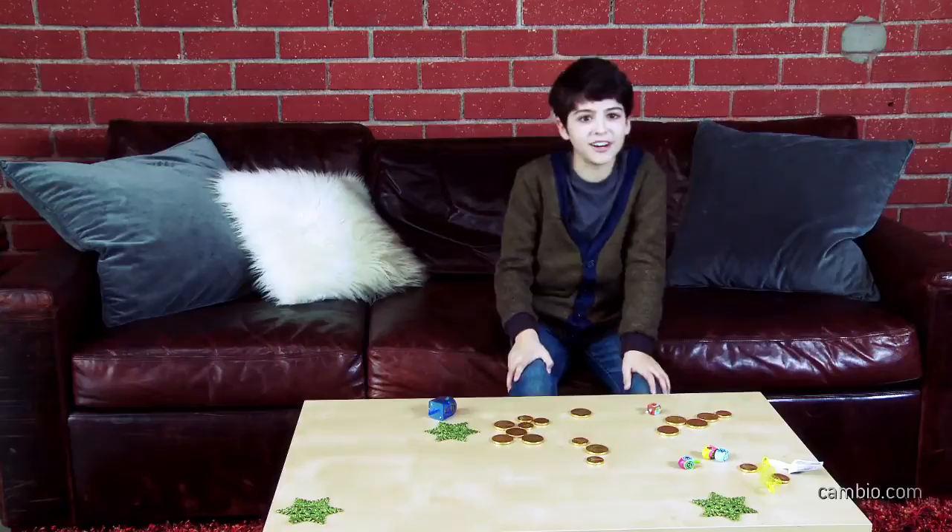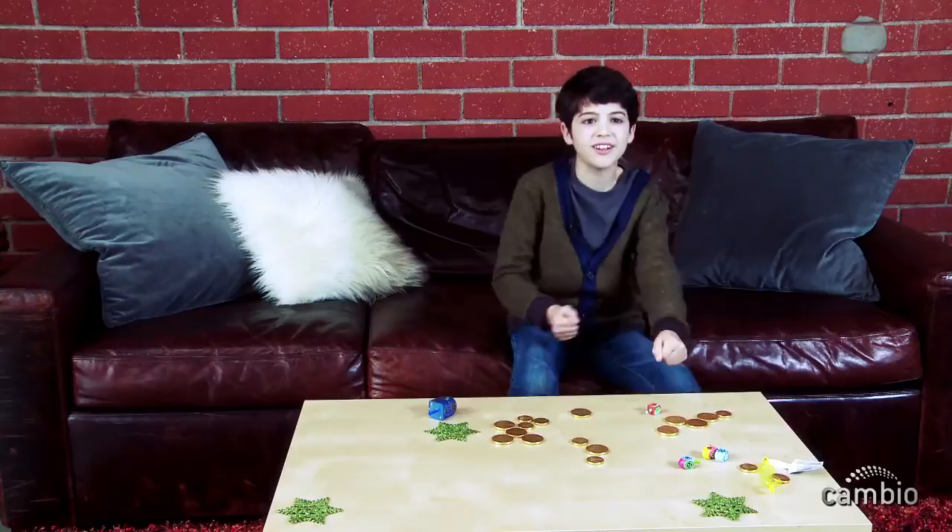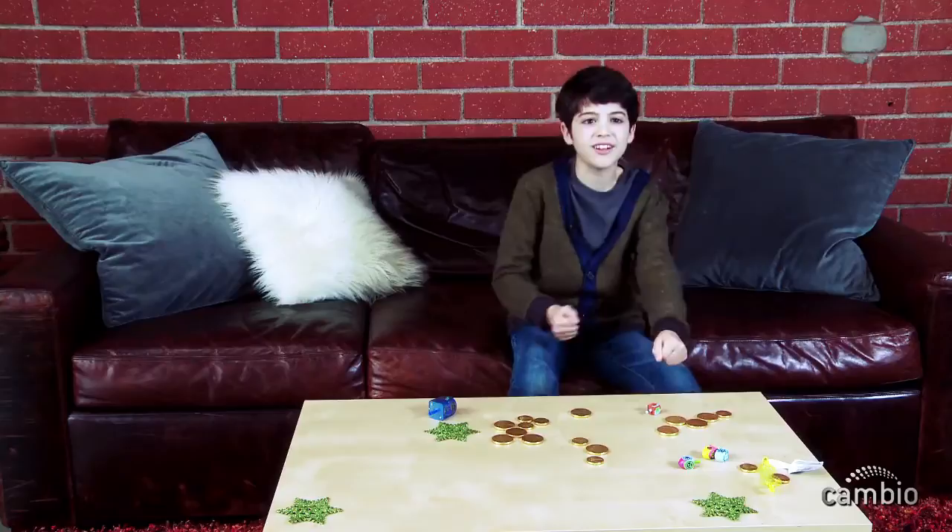Trumpo, trumpo, trumpo, lo hice de barro. Dreidel, dreidel, dreidel, I made it out of clay. And when I try and ready, a dreidel I will play. Yeah!